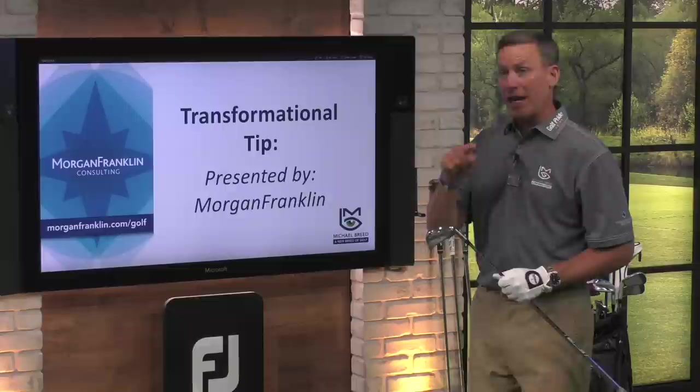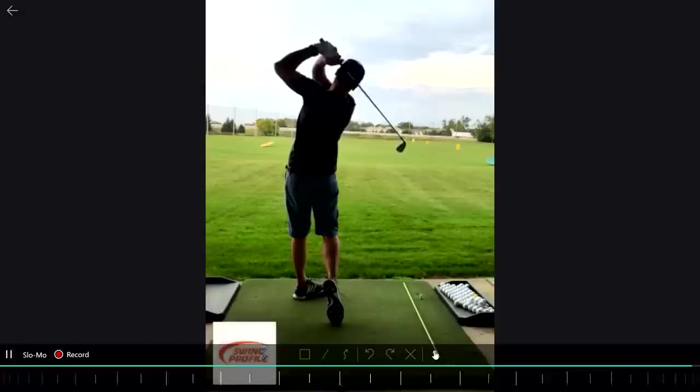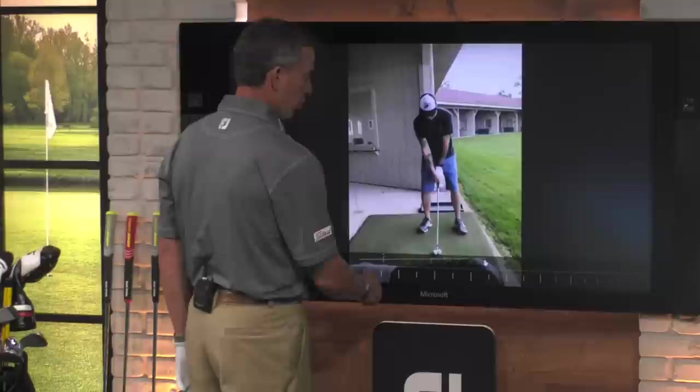So who do we have? We've got Andrew. Let's take a look at Andrew's swing here. It's a really beautiful golf swing. Let's look at it on the other side too. Now, a couple of things are going on with Andrew's swing. First of all, it's a really, really nice golf swing. Setup position is really good.